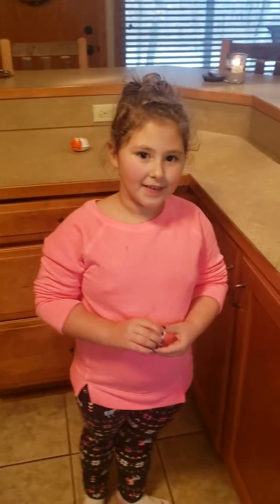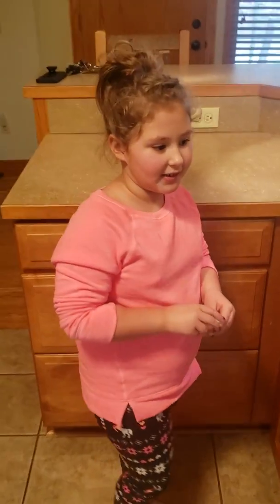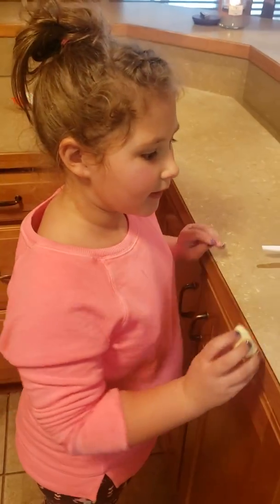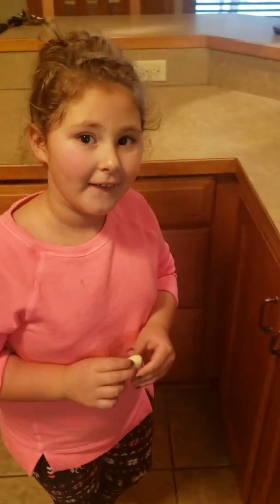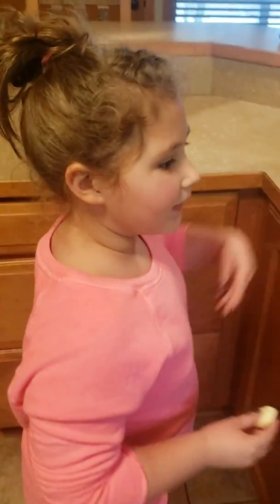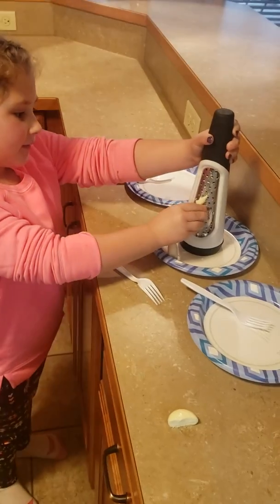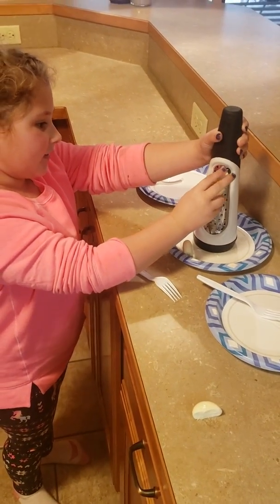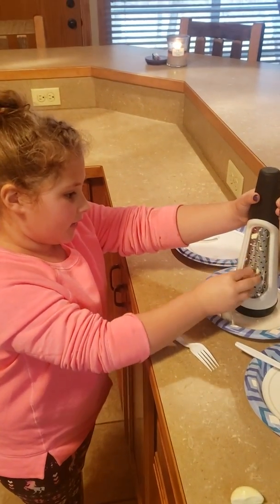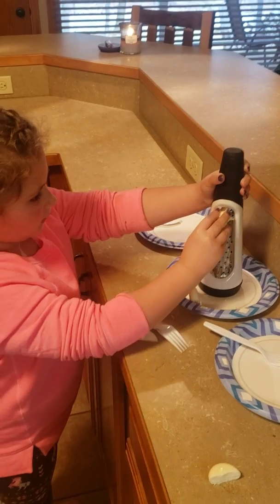All right, we're here today in the kitchen with Shelby. Shelby, what are we working on today? We're making rainbow grilled cheese! What do we got to do? First, we have to get some cheese and shred it up. Okay, so let's go ahead and shred up a bunch of cheese.